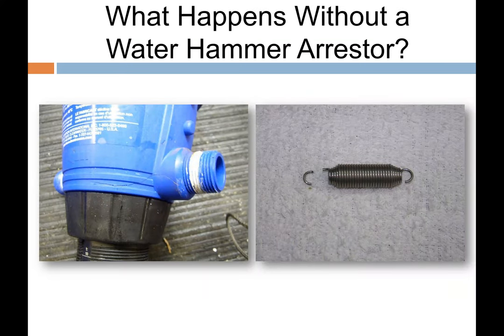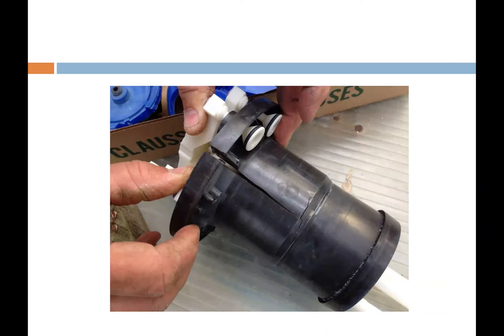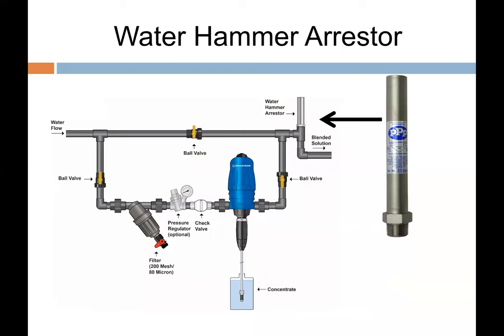Water hammer: we stop dynamic water energy by closing a solenoid valve, and that energy travels back — four to five times — and can damage Dosatrons or inner components. The water hammer arrestor at the jog is critical so that water coming back shoots directly up into the arrestor itself. That jogging orientation is so important for proper protection.